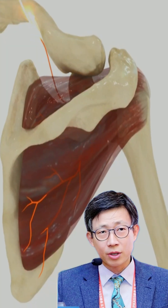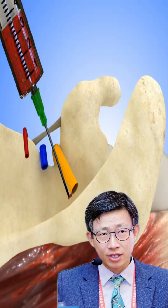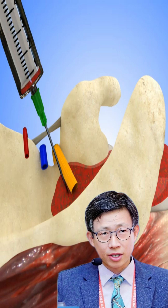The suprascapular nerve provides sensory and motor function to the shoulder joint, and this injection is typically used to manage pain and inflammation associated with various shoulder conditions.